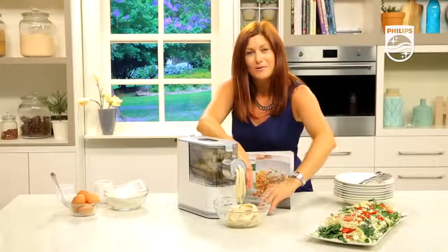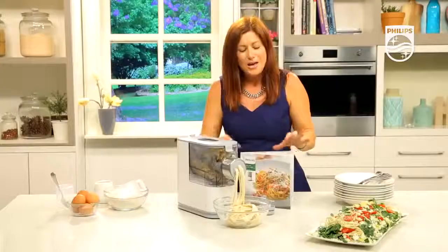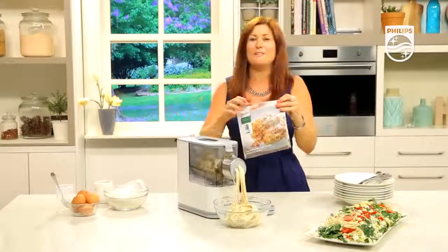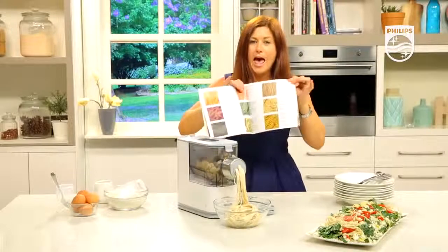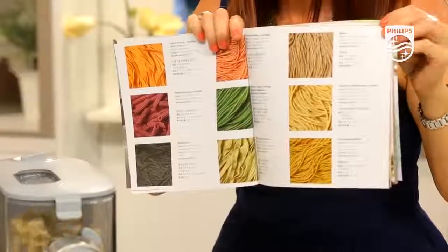Store the other two discs in the front of the machine in the drawer, so when you pack the machine away it's all kept together as it should be. You also get this recipe book, which is a fabulous reference with loads of recipe ideas for pasta and noodles, including different flavours and styles.